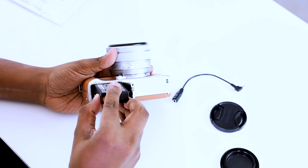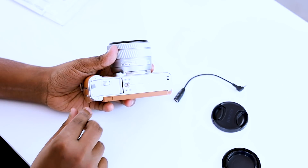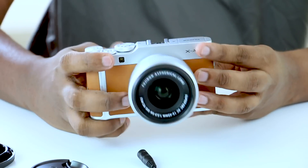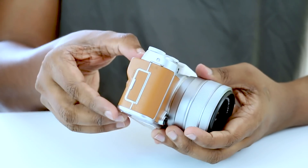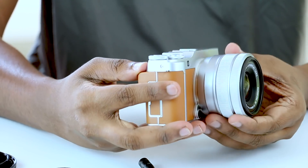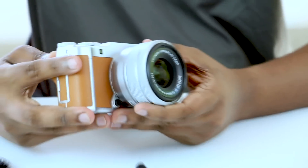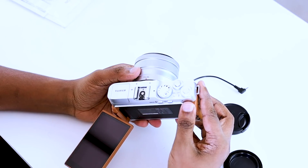If you connect the battery, you can turn on the camera. You can download the app and connect with Bluetooth. Then you can get a new firmware update and improve your features.